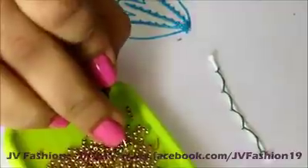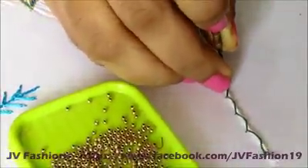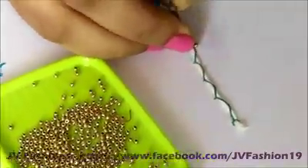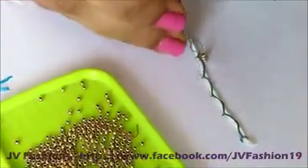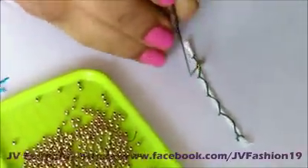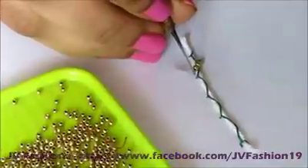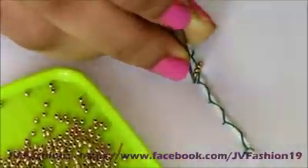I am taking three beads and I am going to start from the middle, then I will get a nice cross. I am going to use four beads for this stitch — take a nice cross. Long chain and one short chain.